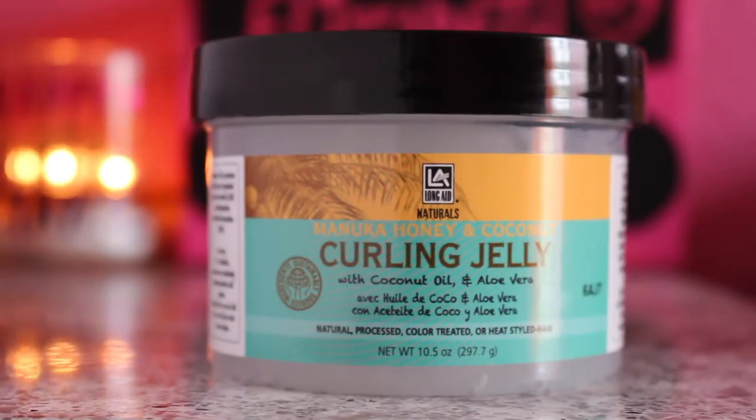Hey guys, welcome back to my channel. I'm Elizabeth. In today's video I'm going to be doing another product review. The product I'm reviewing is by LA Long Aid Naturals — it's the Manuka Honey and Coconut Curling Jelly. If you guys saw my curl box unboxing, this is one of the products I received. I heard nothing about this brand; I feel like it's really small.